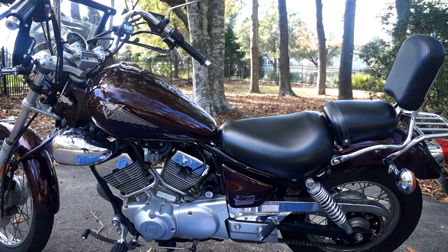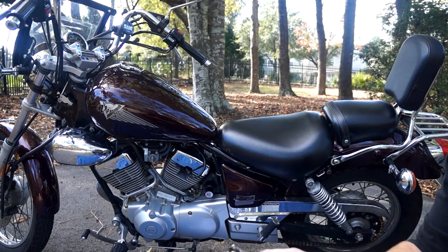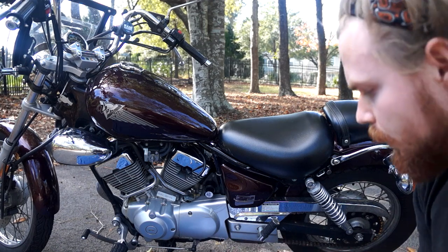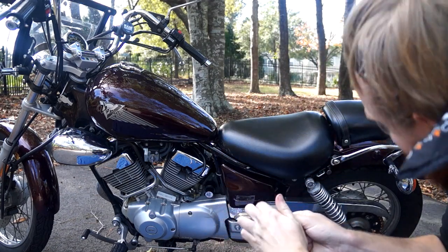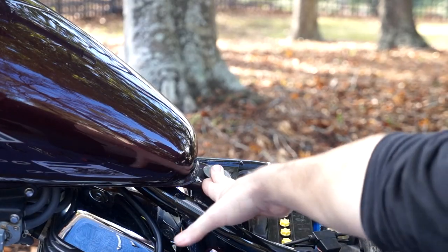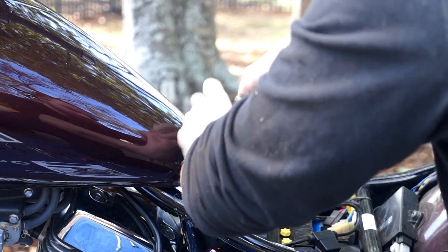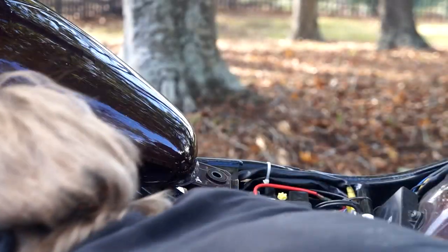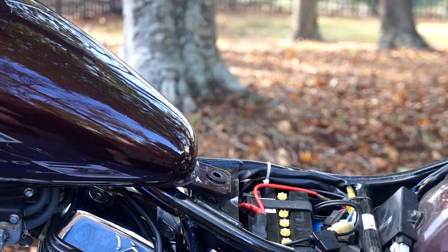First step is to take your seat off, which lets us get the bolt off the back of the tank, and we're just going to lift the tank up a couple inches. You can take the tank off but it just creates more work. For the seat, I'm using a quarter-inch ratchet with an extension for the 10-millimeter bolt — one on each side. The seat is now off. We've got one 12-millimeter to get our tank up, and I'm going to put a flathead screwdriver handle under the tank for just a little bit of clearance.